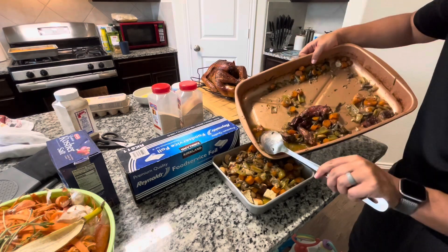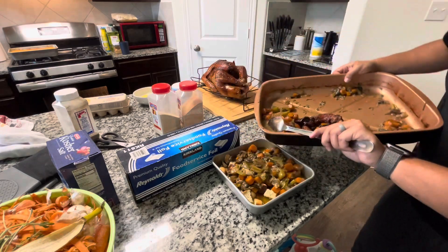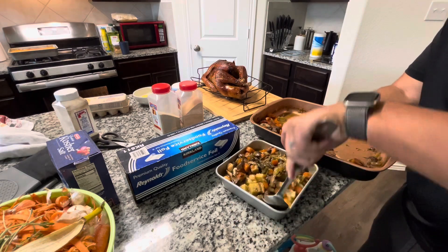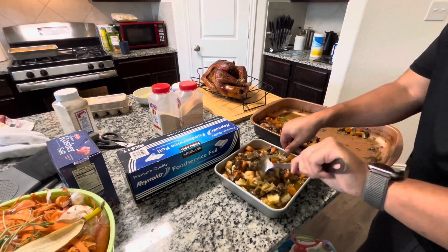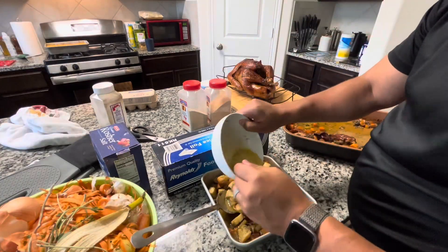Once he stirs it real well, he is going to incorporate the beaten egg. The biggest thing is to make sure everything is stirred together. Just keep stirring it until everything is coated in the juice and the egg is incorporated into the stuffing.